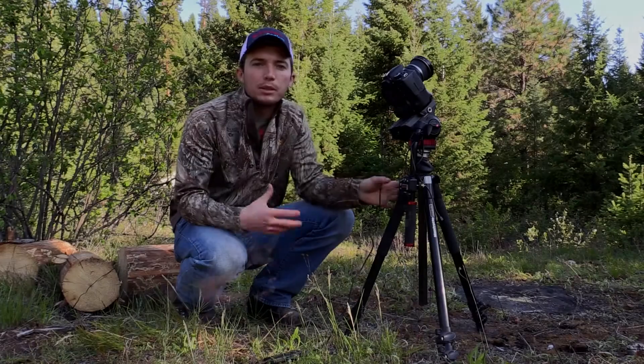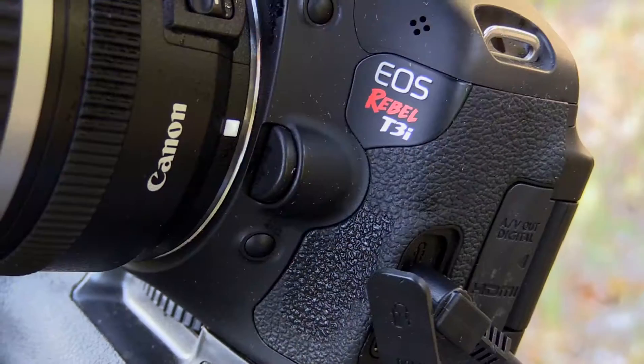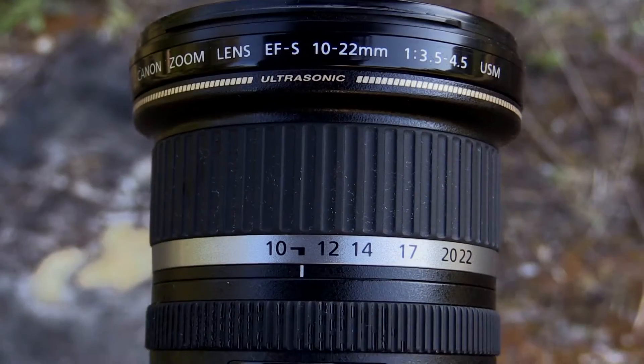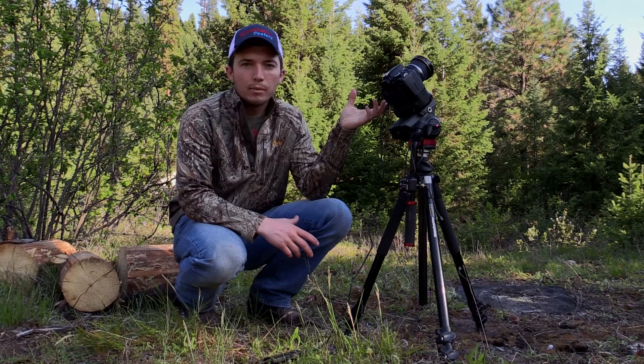Last night we did a nighttime time-lapse here in Northwest Montana. We got a Canon T3i with a Canon 10-22mm lens, and have the lens set wide open at 10mm.